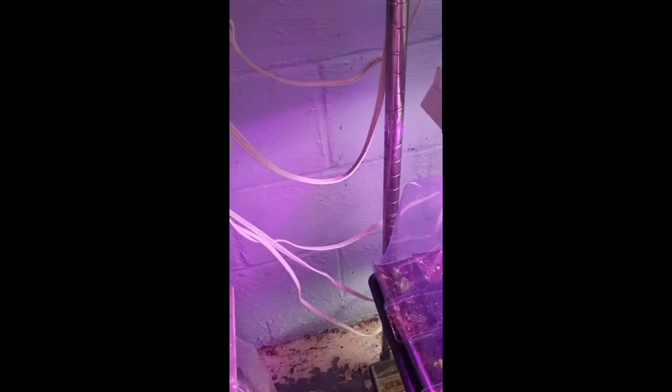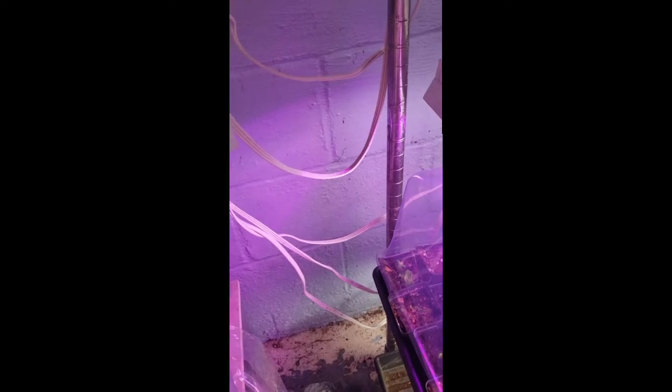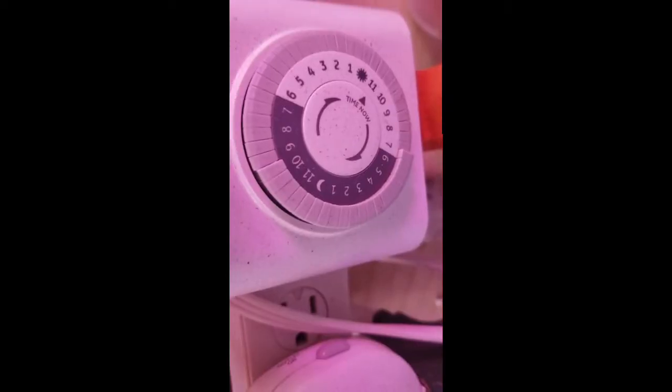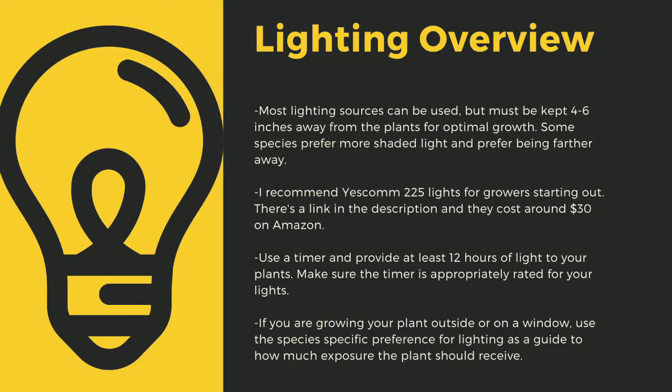Here you can see that I use an array of different fixtures. No matter what kind of lights you use, make sure to drape the cords before going to your outlet to prevent water-related electrical fires. An appropriately rated timer for your lights is critical to the long-term health of your plants. As a quick overview, lighting sources should be four to six inches away from most species of carnivorous plants.